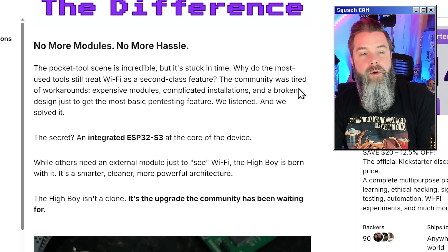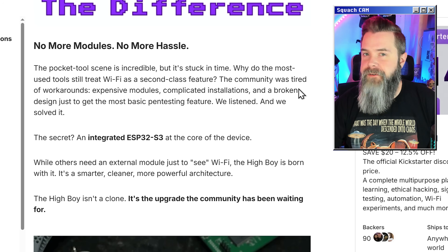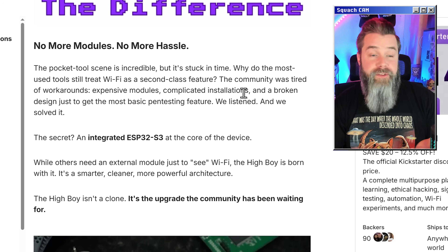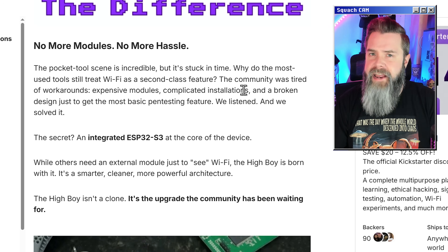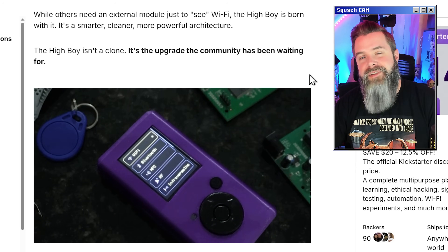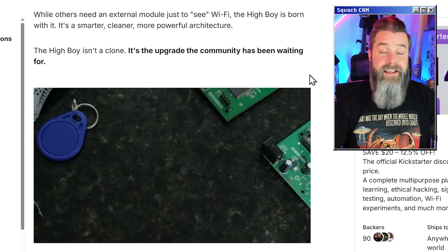They say no more modules, no more hassle. The pocket tool scene is incredible but it's stuck in time — if you don't have Wi-Fi on board, needing an add-on board for that seems kind of silly nowadays. Just like some of the other devices like the CodeGot, this is running an ESP32-S3, which is a very capable chip. HiBoy isn't a clone — it's the upgrade the community has been waiting for. The community is really looking for the next-generation Flipper Zero that has things like Wi-Fi and ideally an ESP32-C5.